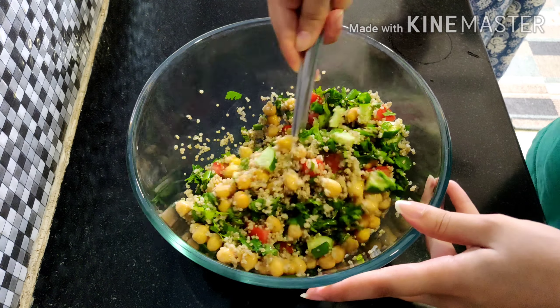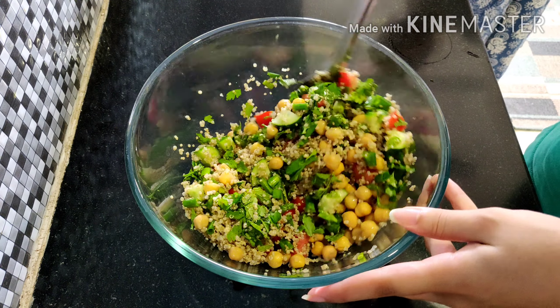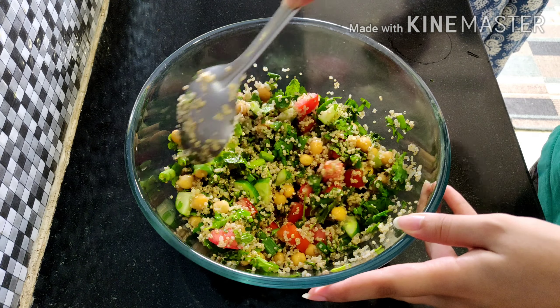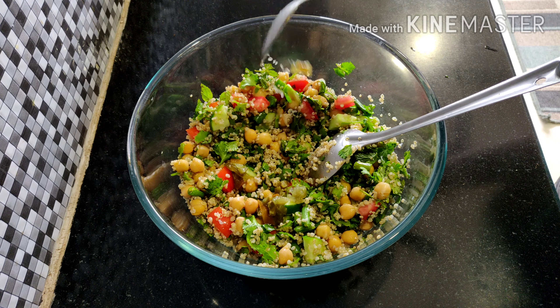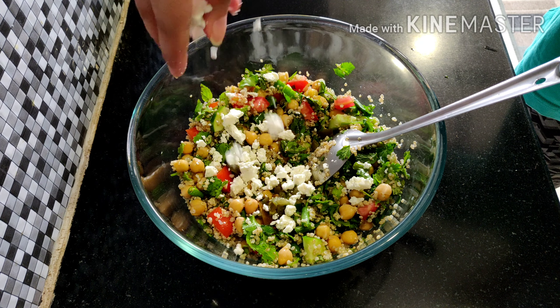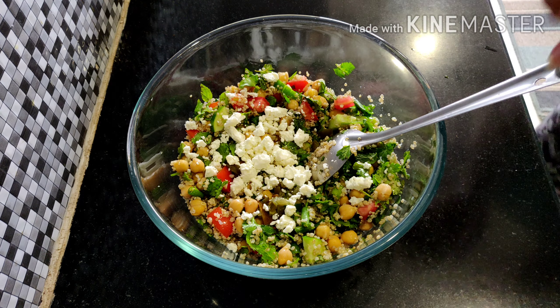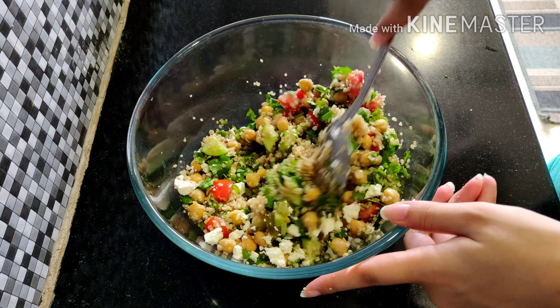Apart from all the junk we had, I wanted to make something healthy, and this one is full of proteins — it has all the greens. A teaspoon of jalapenos, then grated paneer. Give it a good mix and it's done.